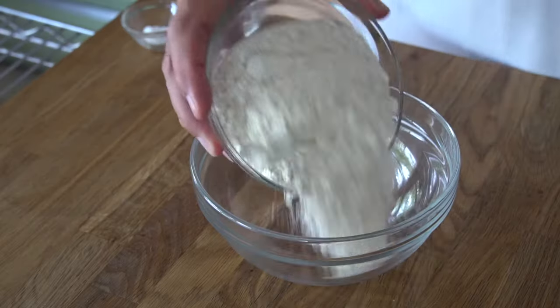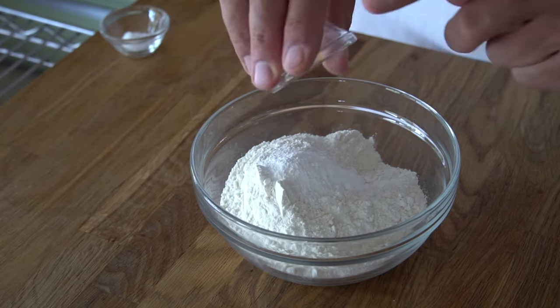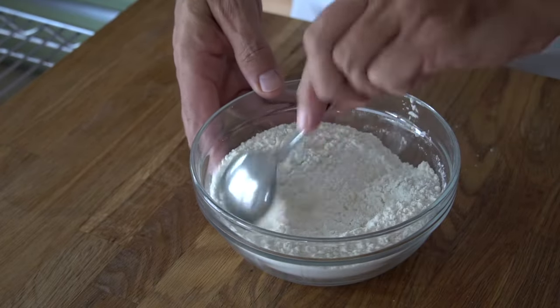While those milky dates are cooling, let's do a dry mix. In a medium-sized bowl, combine one and a half cups of unbleached all-purpose flour, plus 2 teaspoons of baking powder and a quarter teaspoon of kosher salt. Stir those ingredients together.